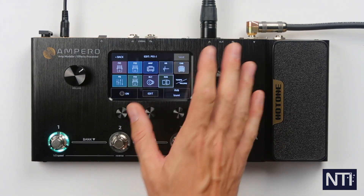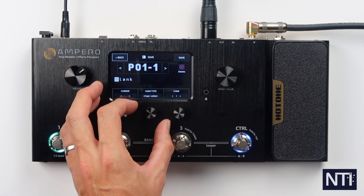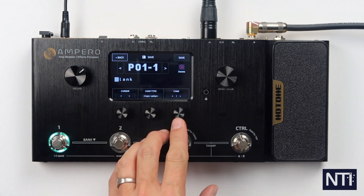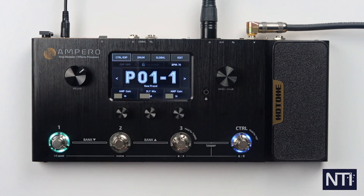Now we want to save that preset. Press save up in the top corner. This is where we make a name for our preset. The quick access knobs control the cursor, the type of character you're doing — so numbers, caps, lowercase and symbols, which has space in it as well. Go back to caps and then choose the character, then press save. And there we go — it's as easy as that.